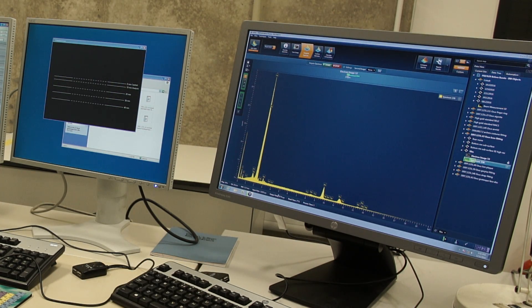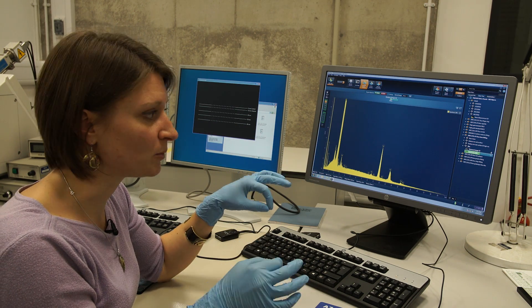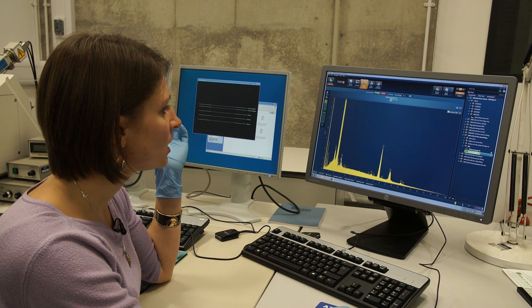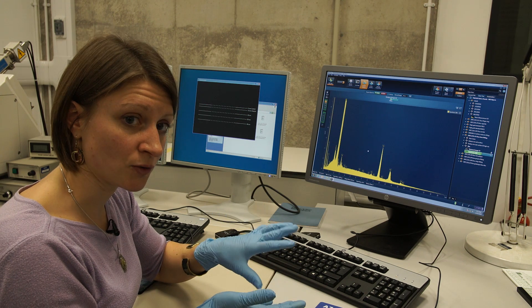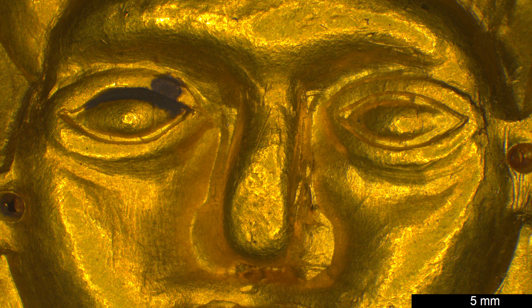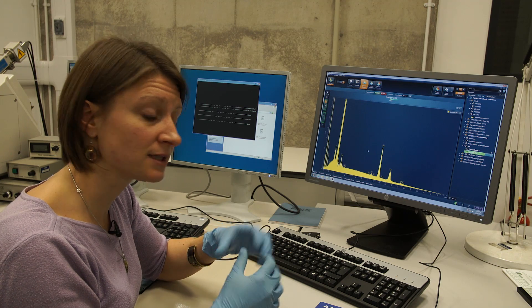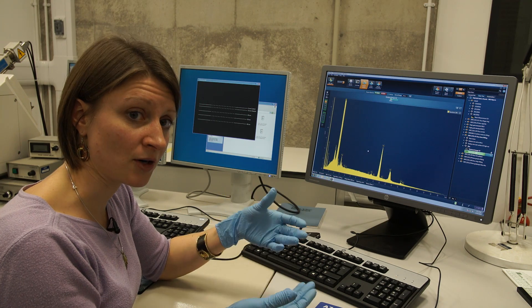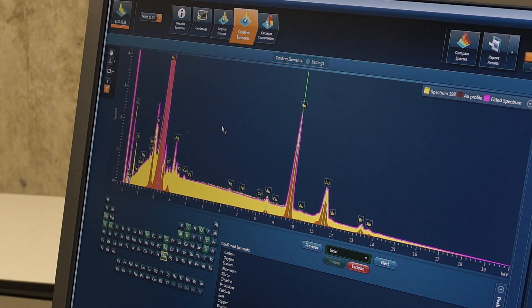While the spectrum is being acquired, you can watch it live and see the elements which are being detected. What we see here is the composition of the surface of the object, and in our case we can see that there is a lot of gold with some silver and copper. What has to be borne in mind, though, is that due to various factors such as burial environment or surface treatment applied by the goldsmiths, some of the alloying elements — copper and possibly silver — may have been removed from the surface. So it may be that in the actual core of the object, the silver and copper contents are higher than what we detect here on the surface.